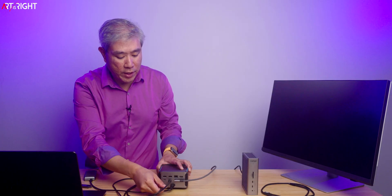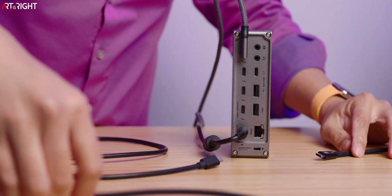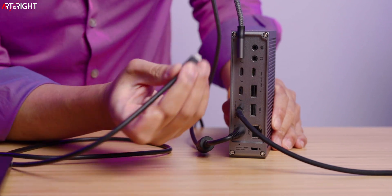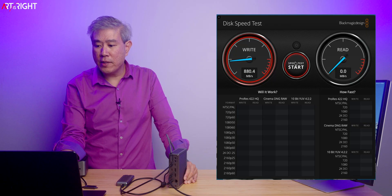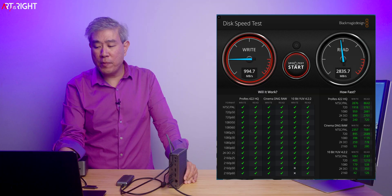Now let's test the CalDigit TS5. I link the 5K display to the top Thunderbolt port, use the included braided cable for the Thunderbolt 5 uplink, and plug in the NVMe SSD — the dock is also still providing power to the computer. Running the speed test, write and read performance is identical to the Anker results and to native speeds. So performance-wise, both docks are very similar to each other.